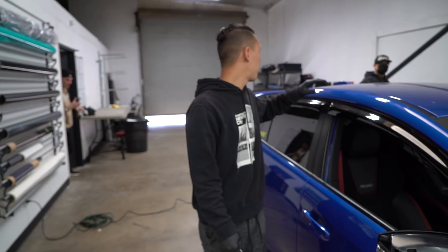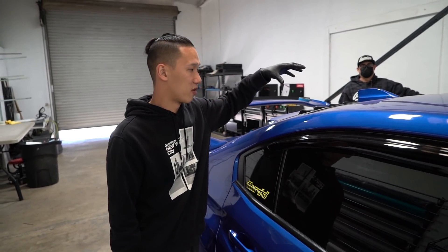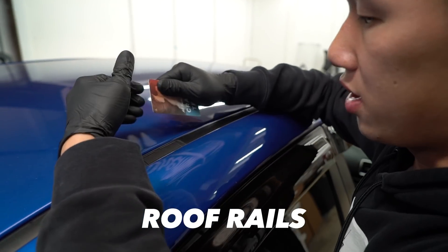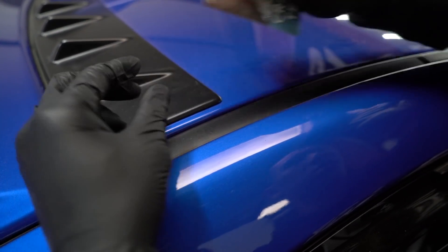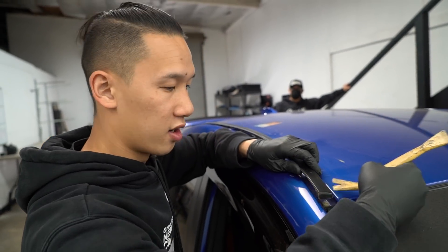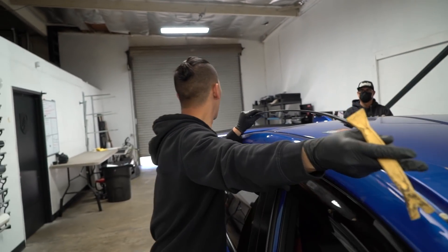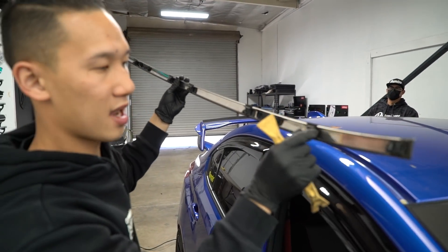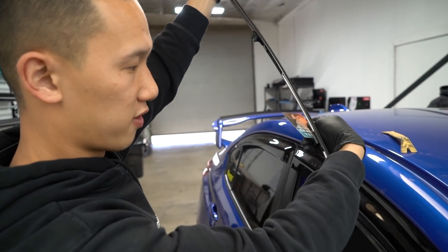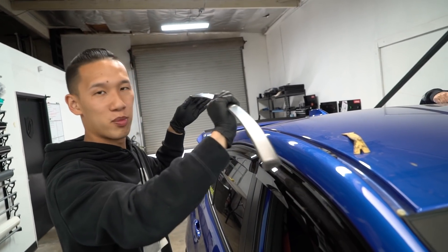We're going to start off with the roof. On the roof is the antenna, and this STI also has a vortex generator, so I'm going to show you how to remove that as well. After that we'll move on to the roof rails. Push the tabs forward with a card — once it's off I'll show you what it looks like. After pushing all the tabs forward with the card, grab a pry tool and pry at the very corner — there's a clip right there. On the bottom side you'll see sliding tabs that slide into these nubs, and that's how you get off the roof rail.